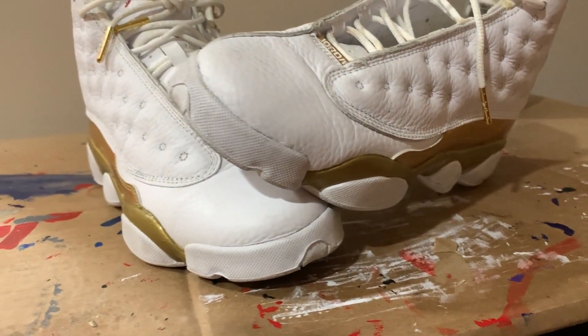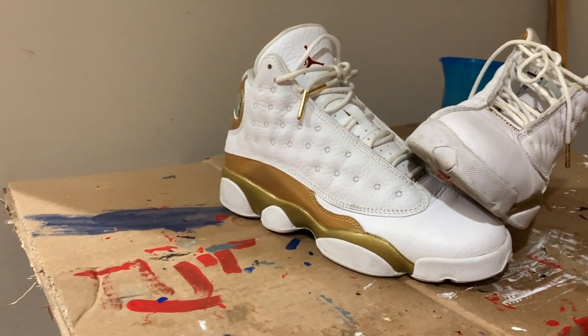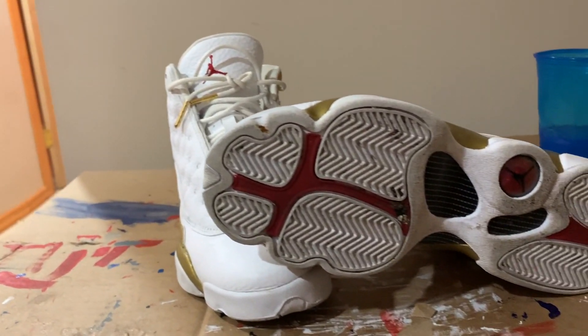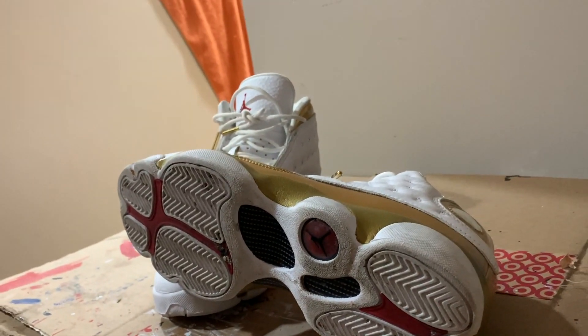Alright everyone, today we managed to get a shoe that I've wanted to restore for a very long time. These are the Air Jordan 13 DMP Packs, or Defining Moments. Yeah, they're gold and white. These are actually very expensive — they're one of the few shoes I've seen that are more expensive in kid sizes than men's sizes. They're like $150, and I got these for $40 with only some light scuffs on the front.